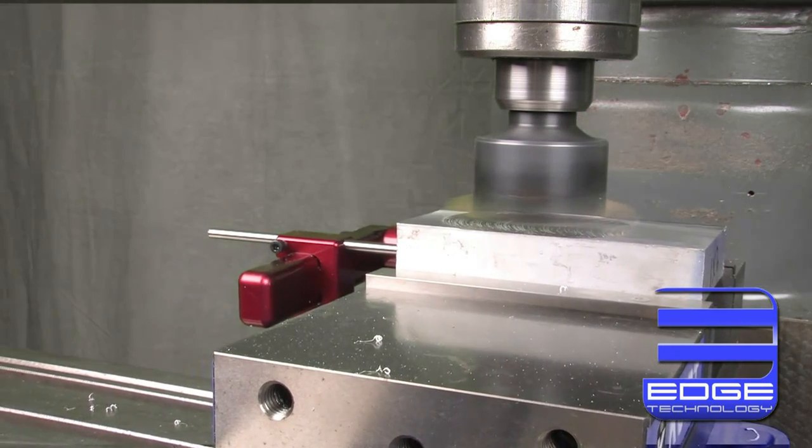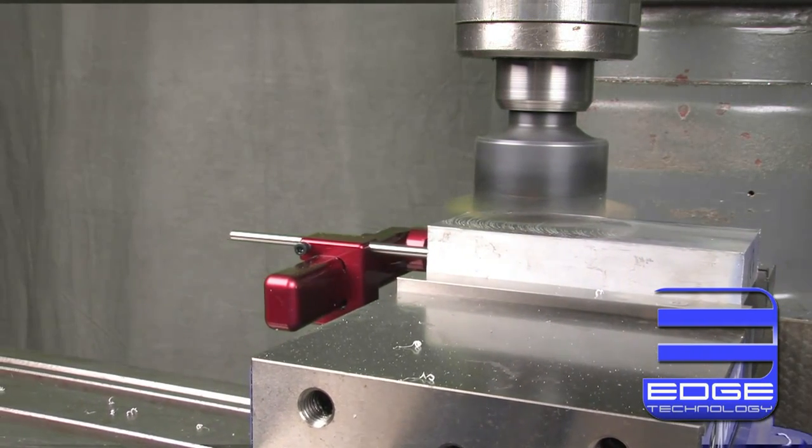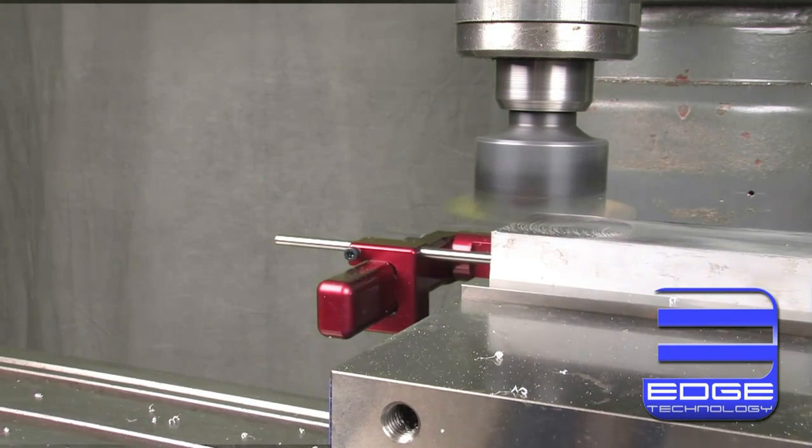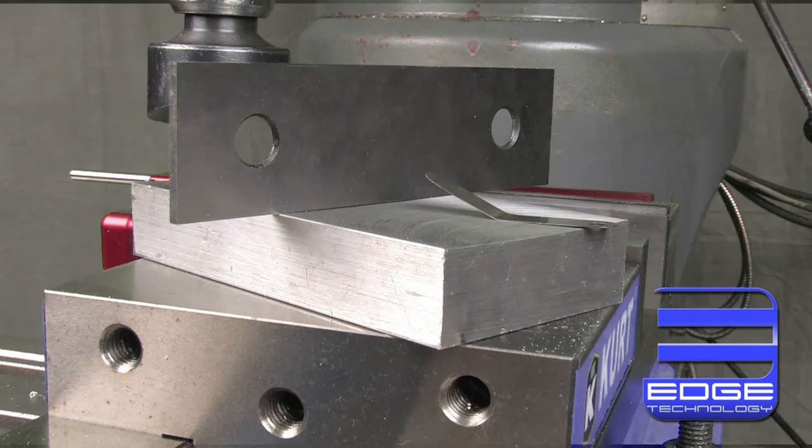Tramming is the process of squaring the head of your mill to the table. Most machinists know that if your mill is not trammed properly, surface finishes will be poor and parts will not be flat or square.